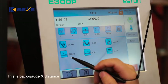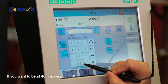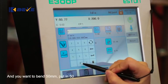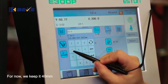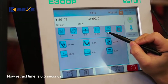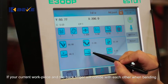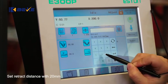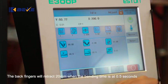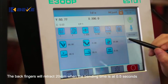This is backgauge X distance. If you want to bend 40 mm, put in 40. If you want to bend 50 mm, put in 50. For now we keep it at 40 mm. The backgauge retract function is related to this setting. If the current workpiece and the back finger will collide when bending, set the retract distance to 20 mm. When the die touches the workpiece, the back fingers will retract 20 mm at 0.5 seconds into the bending time.